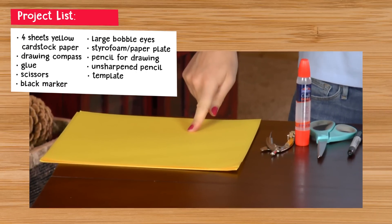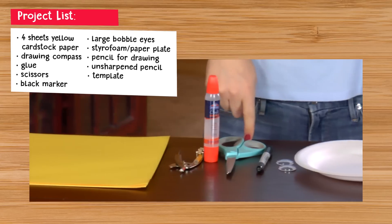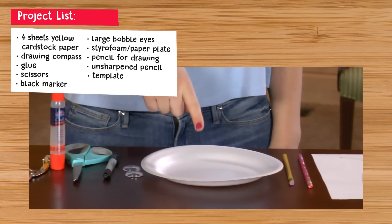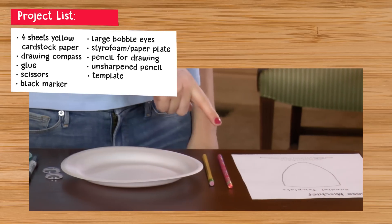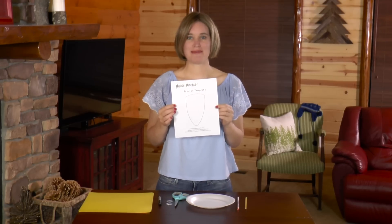Here's what you need: four sheets of yellow cardstock paper, a drawing compass, glue, scissors, a black marker, large bobble eyes, a styrofoam or paper plate, a pencil for drawing with, and an unsharpened pencil. And the sundial template from my website, moosemischief.com.